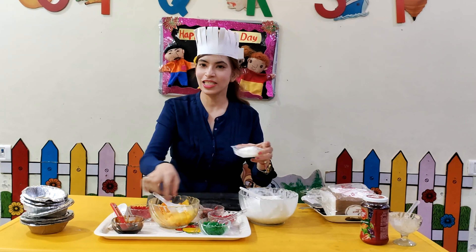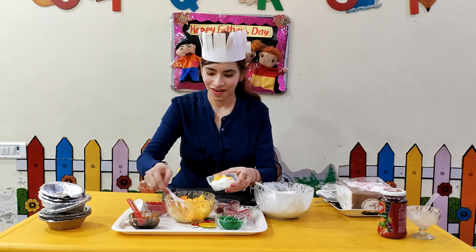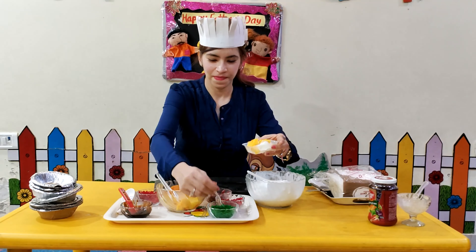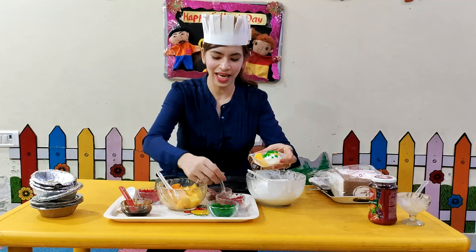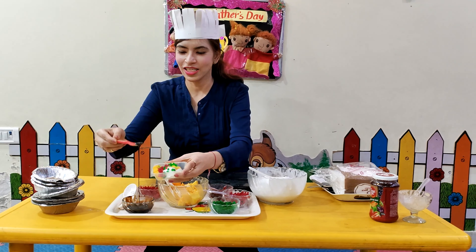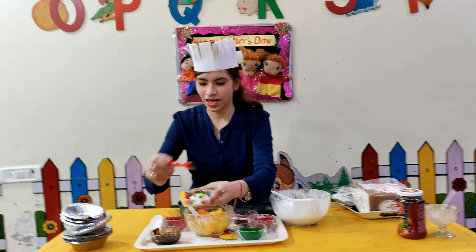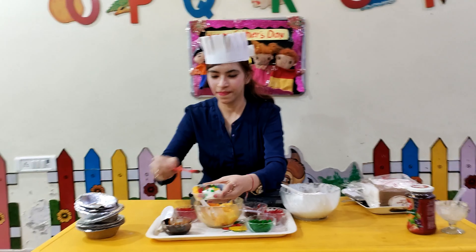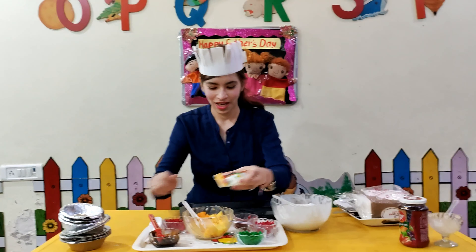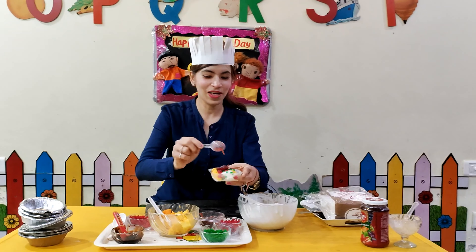We can add some fresh fruits, add some cherries, add chocolate syrup, and you can add some jam also. Look — is it looking yummy?